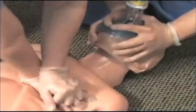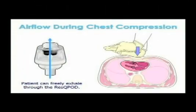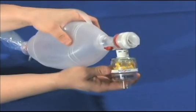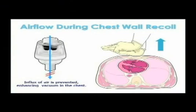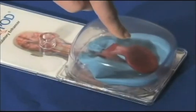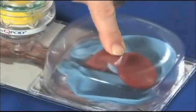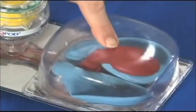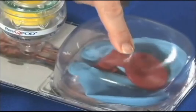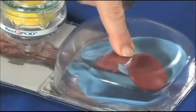Now let's look at how the RescuePod selectively regulates airflow into and out of the chest. When a chest compression is performed, the patient can freely exhale. When it's time to provide a breath, the patient can be freely ventilated. It's only during the chest wall recoil phase that unnecessary air is prevented from entering the patient. Even though the RescuePod is placed in the ventilation circuit, it's actually a chest compression device because it provides its benefit during the chest wall recoil phase of CPR.